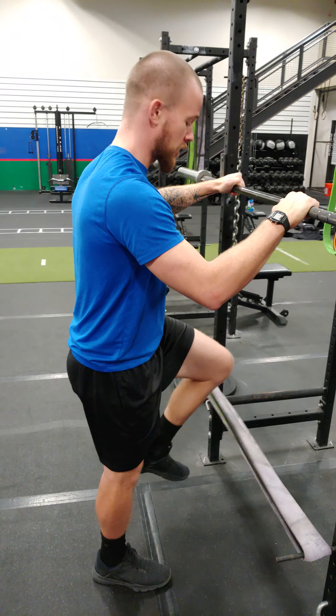And then rebound — our objective is to come off the band but slam back into it with as much force as possible. So hamstrings rebound. Hamstrings, quad.